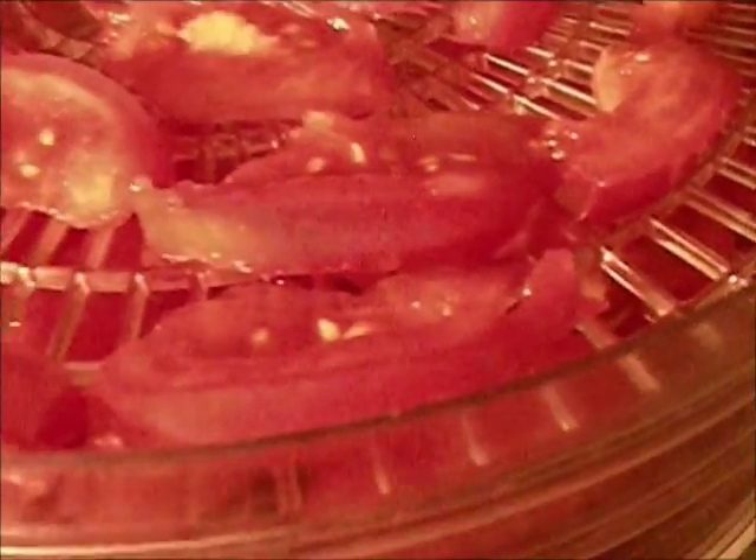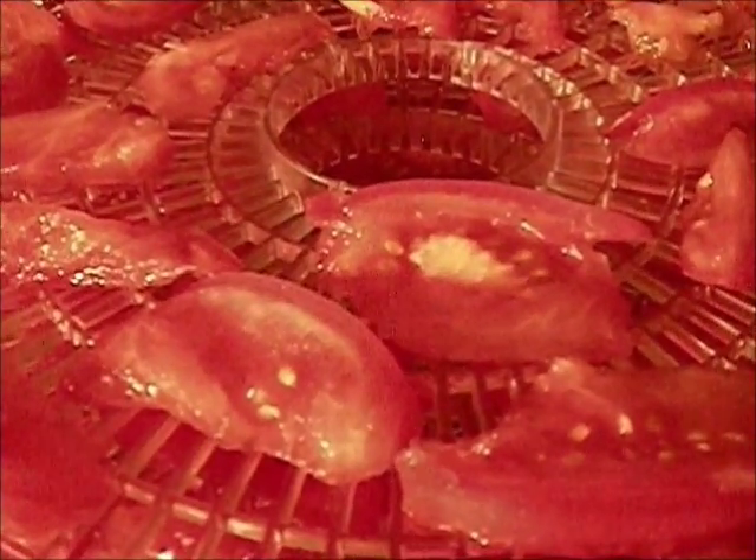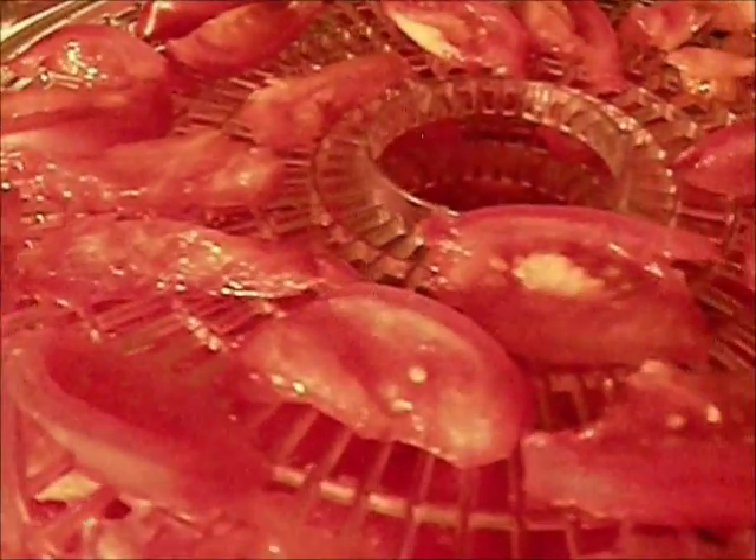All right, we have them all loaded up, wedged on the trays. Seven medium tomatoes filled four trays. Once you start doing this a little bit, you know about how much you need. I only grabbed four trays because I knew I could fit roughly two tomatoes per tray, so after a while you start getting the hang of things.